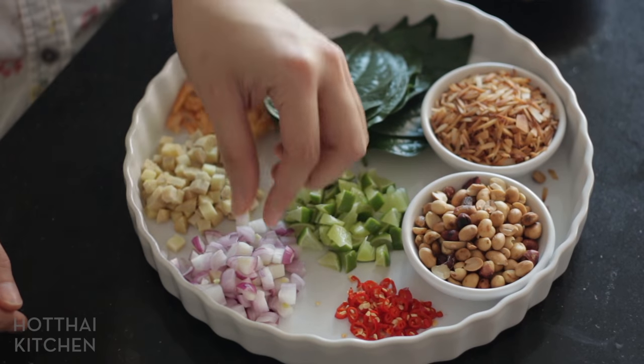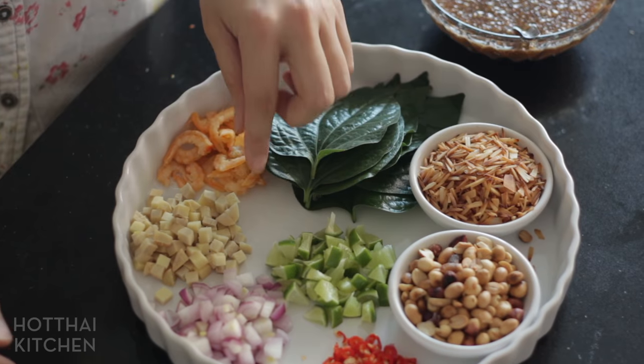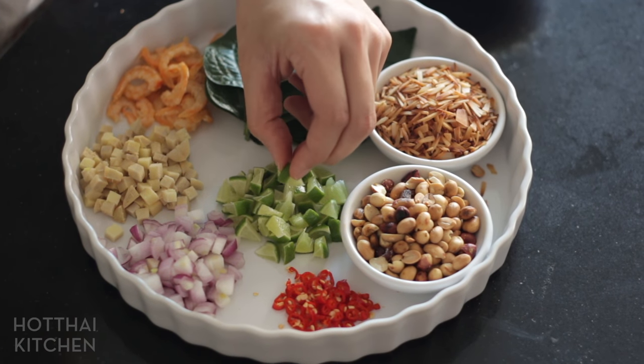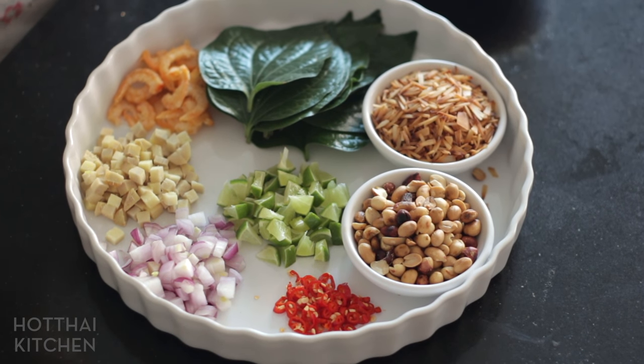Here is the complete miang kham set — it's a very beautiful thing to serve. I've chopped my shallots into little cubes; you don't want them too big because they're quite pungent and we're eating this raw. I've also cut my ginger into little cubes. The dried shrimp I've drained and patted dry, so they're not too hard. For the lime, I cut them into little cubes with the skin on. You can only do this if you're using Thai limes, which have very thin skin, so it's not chewy and not bitter — we want acidity plus that lime zest aroma. If you're using big American limes, grate the zest, cut off all the white pith, cut just the flesh into little cubes, then toss the flesh with the zest.